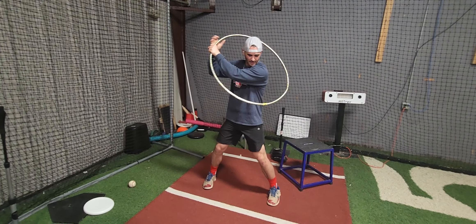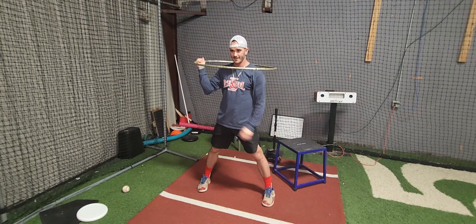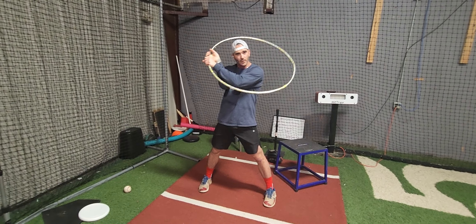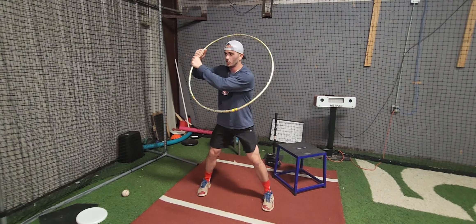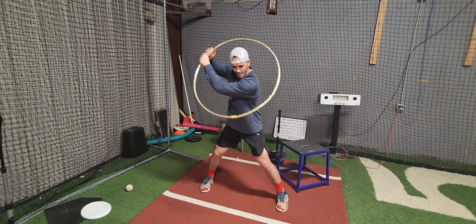Have him load. I'll stay centered. As we turn, I'll stay up. Chest right down on ball. Head, chest, belly button. If he wants to finish, he can. Step keeping is here. Don't let this pull off. Turn and go.